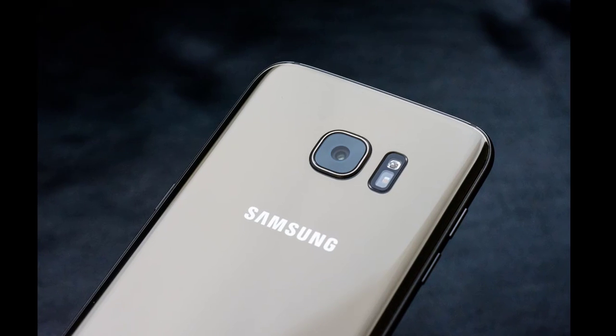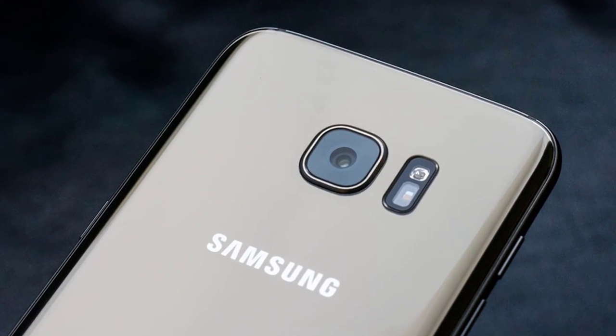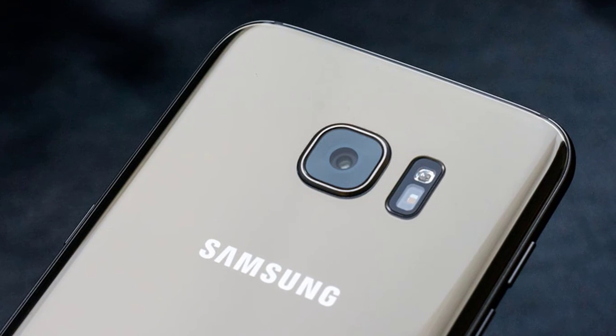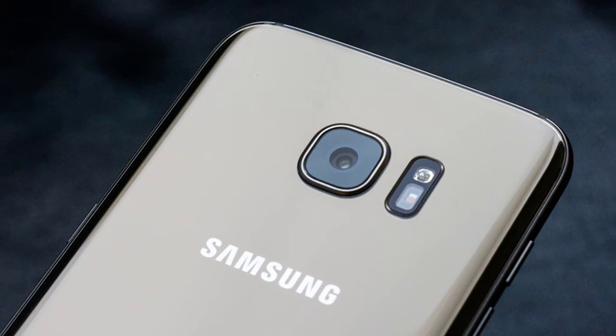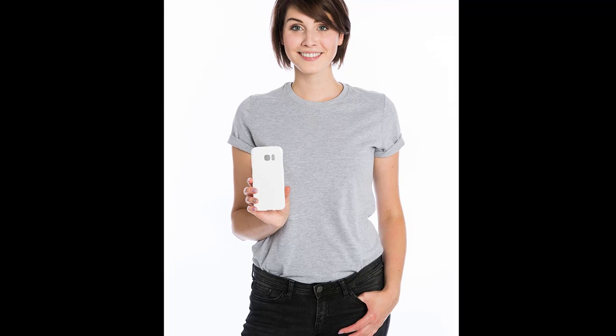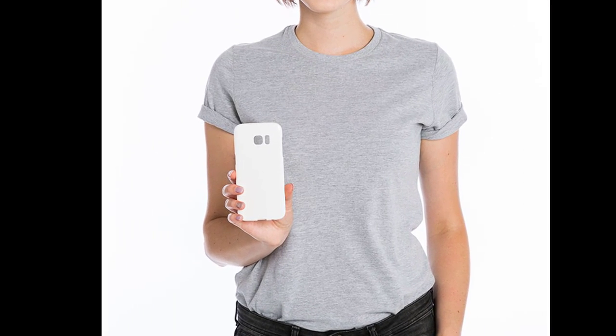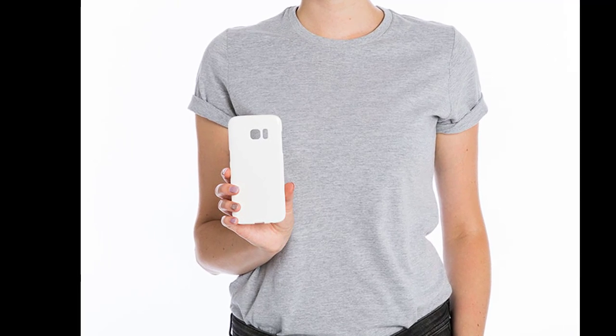Hello friends, welcome back to my channel. Today I'm going to show you how to use the Samsung Galaxy S7 Edge in night mode or low light shot. Samsung started a huge revolution with its flagship phone, the Galaxy S7, and without question the camera is one of the best we have ever seen.